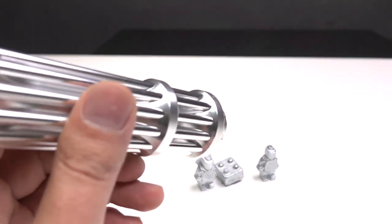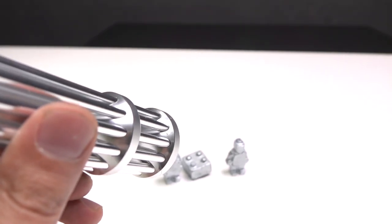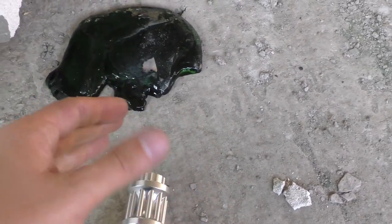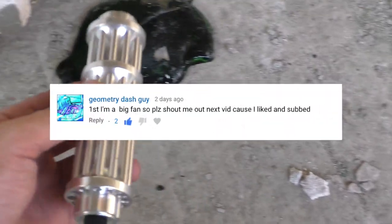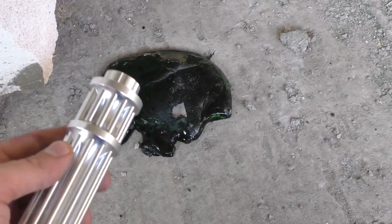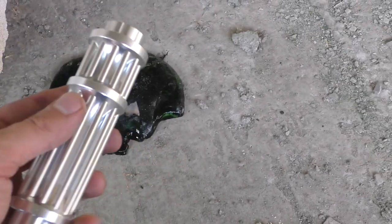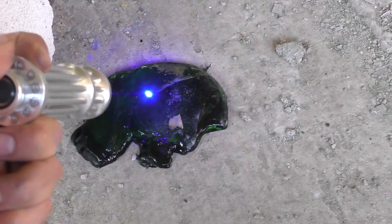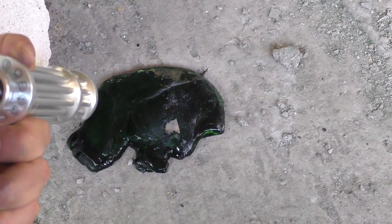So guys, if you still wanna see how I melt a gallium lego man with a pocket laser, you know what to do. Also, if you have any ideas what happened to the slime, share it in comments. And yeah, almost forgot — big shout out to this guy. That's it for today. Don't forget to like this video and make sure you subscribe to my channel. Leave your comments below and take care.